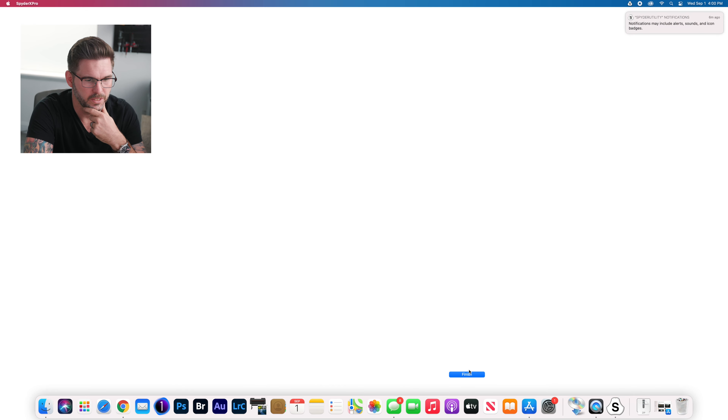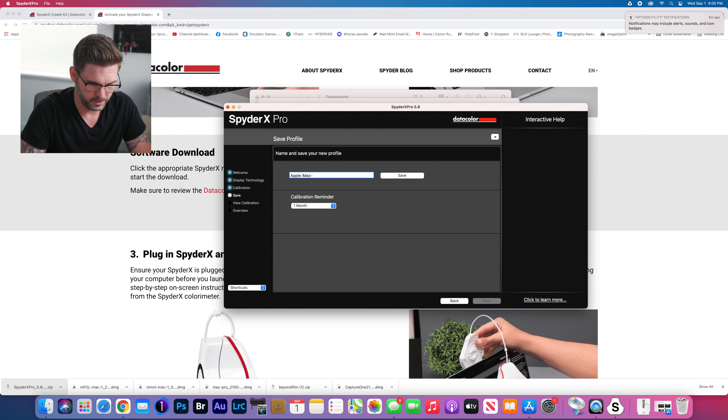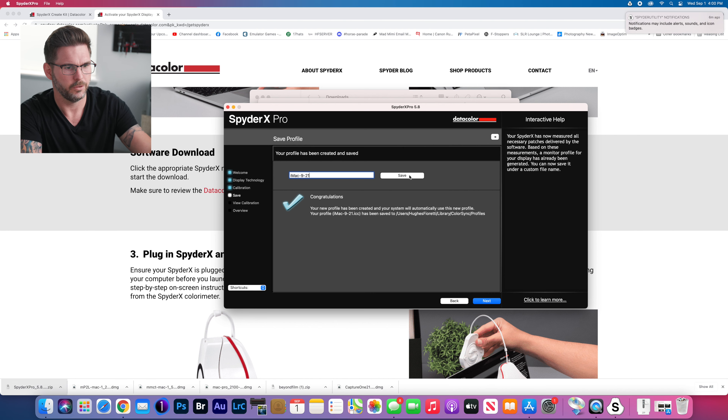Now I'm going to name and save my new profile. I'll call it 'iMac 9-21' because that's today's date — that way if I look back at my profiles I'll know when I did it. It's also going to remind me in one month. Congratulations — my new profile has been created and the system will automatically use this new profile.